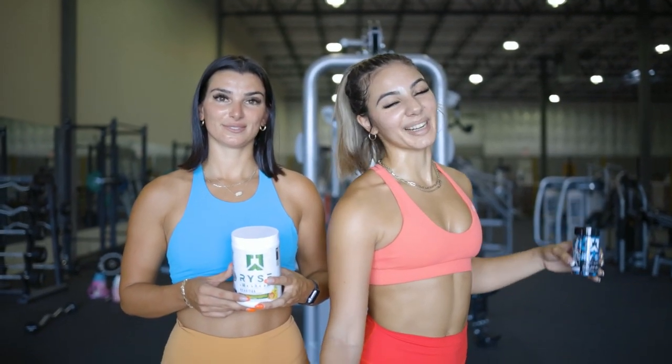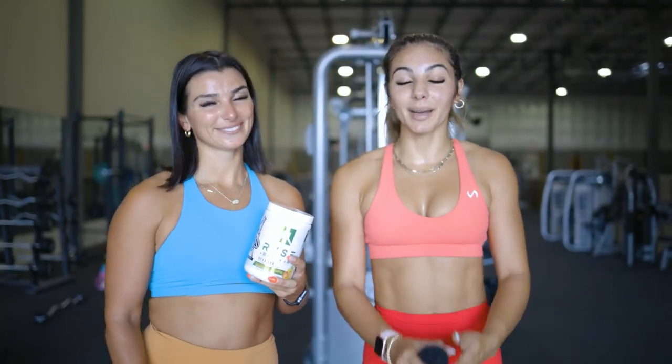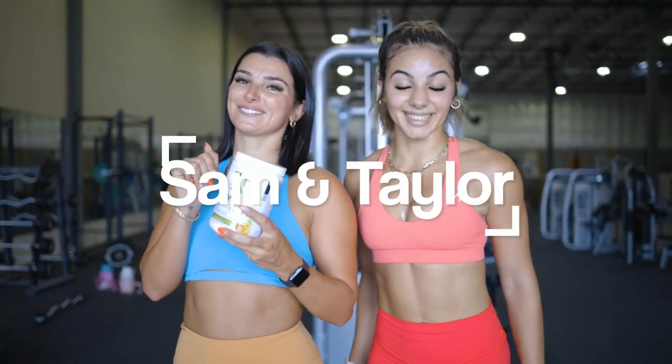Thank you guys so much for coming through our workout with us. Go ahead and give it a go, make sure you're recovering, drink your BCAAs, like, comment, subscribe, share all the things — and we'll see you next time!